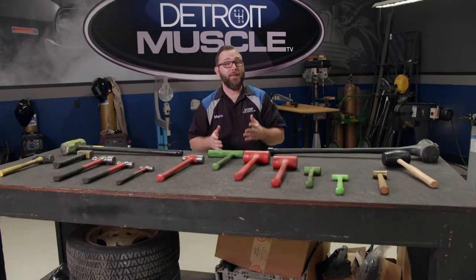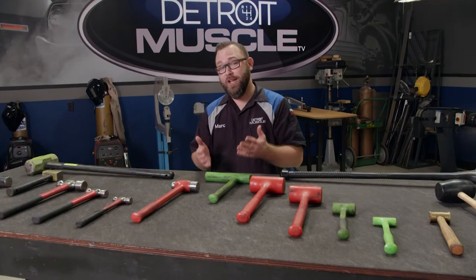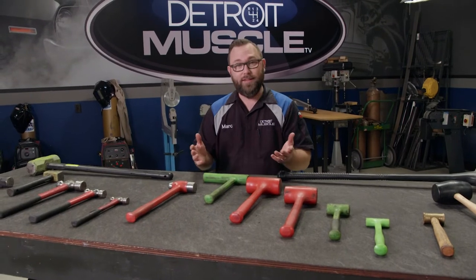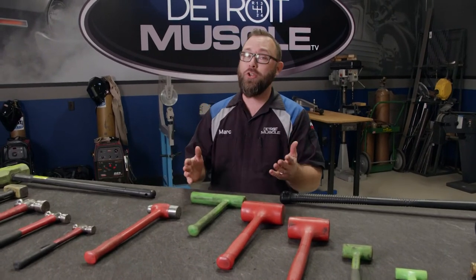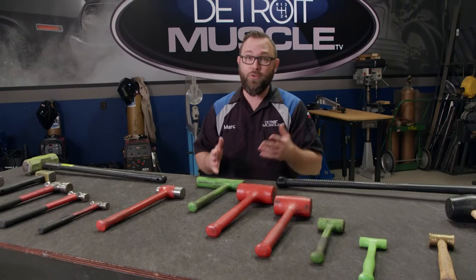We all know if you've got something that moves and shouldn't, you need duct tape, and if you've got something that doesn't move and should, you need WD-40, and sometimes you even need a hammer. A lot of times you'll just grab the thing that's closest, like a wrench, but if you are smart enough to grab a hammer, make sure you grab the right one — there are a lot of different hammers that do different jobs.